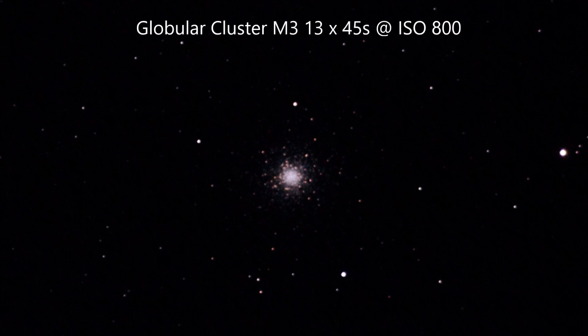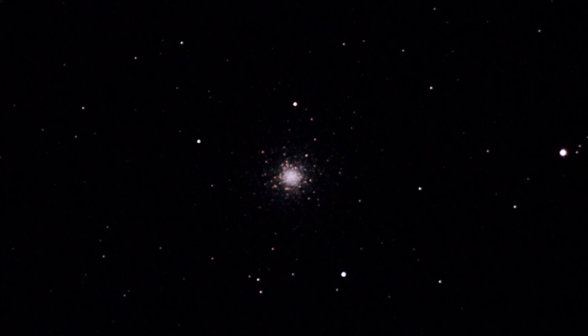A different type of object now — this is Messier 3, a globular cluster. With slightly more exposure, you get reasonably well-defined, very small objects; this is a crop of the overall frame. This object gets a bit overlooked in place of M13 and other nearby globulars, but I think it's produced a good image.